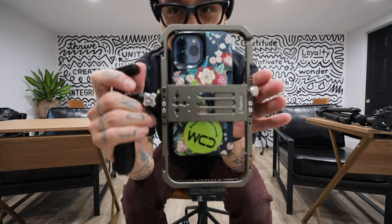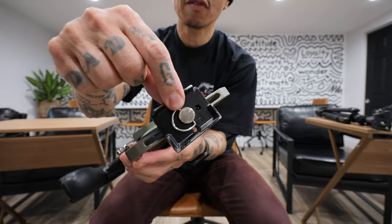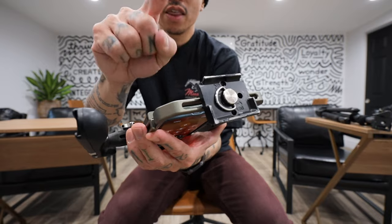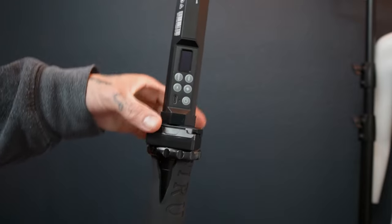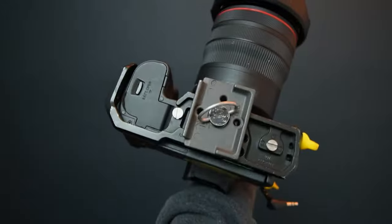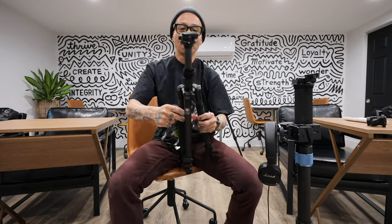Now here is the magic part of my rig — these little Manfrotto-type clamps. This is kind of the third-party version, but if you search the internet or check my description, they're Manfrotto-style quick releases. The reason I use them is I put all my cameras on these rigs, even some light stands. I'll show you the EOS R that's filming us right now. So all my tripods, all my monopods, desktop tripod — they all have them.